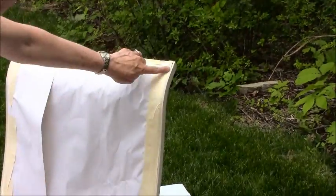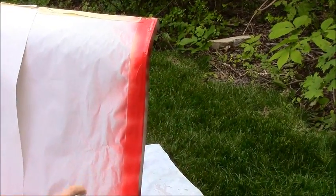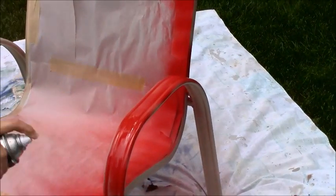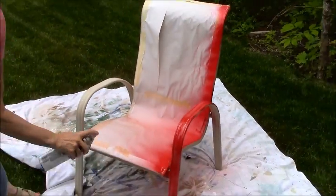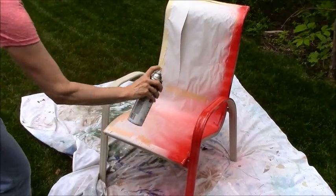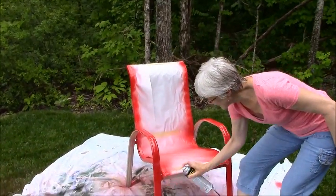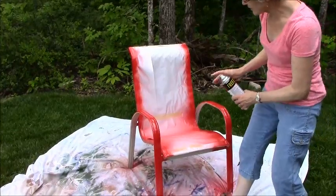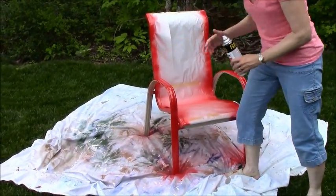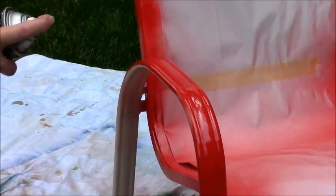I'm going to do this little strip right here. It's all about just not getting carried away and putting too much on at a time — just a light touch. If you look at your chair closer, you'll see there are more places you want to get, and eventually we'll have to turn the chair over to get the bottom as well.